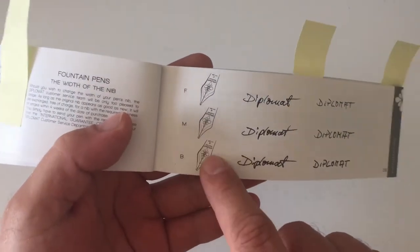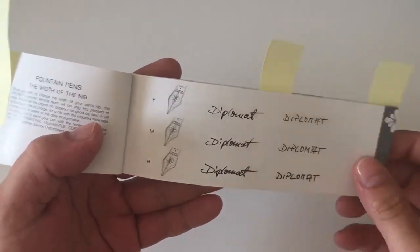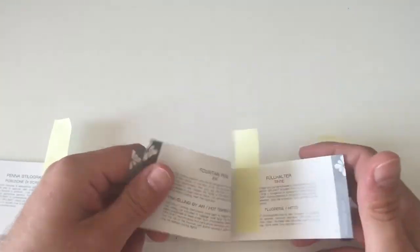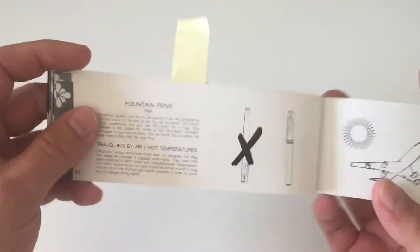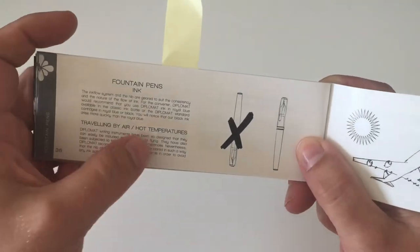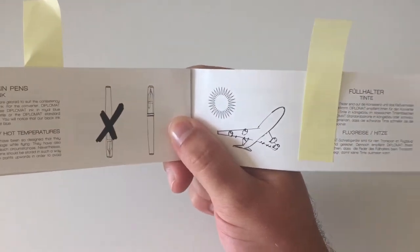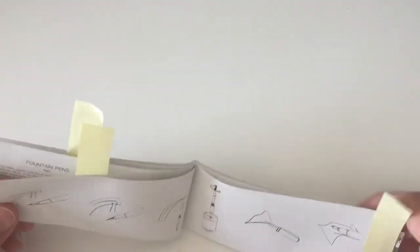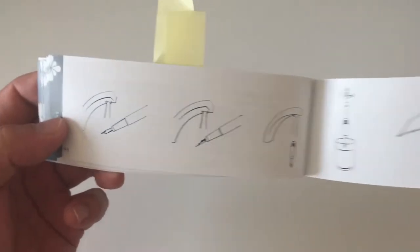Talking about nibs — the Aero comes with steel nibs. I have a steel nib, and this is a number six Jowo nib from Berlin. It's excellent. You can also get a 14k gold nib. Of course, being named Diplomat, the pen is made and tested for air travel and transport on an airplane.